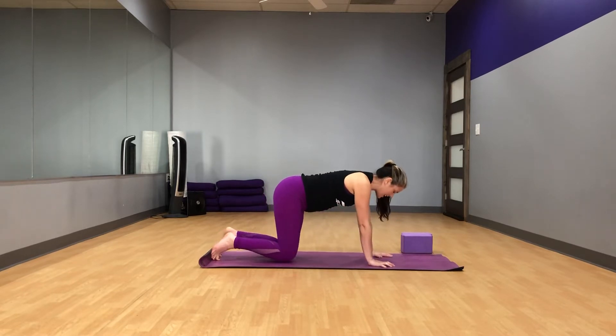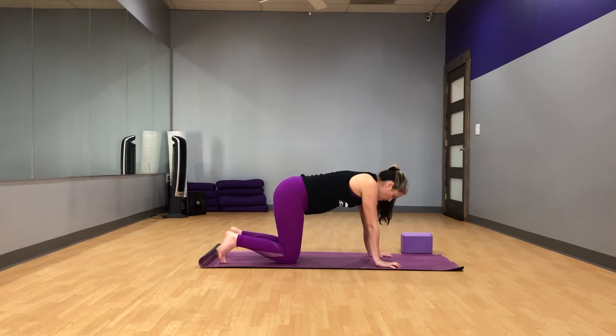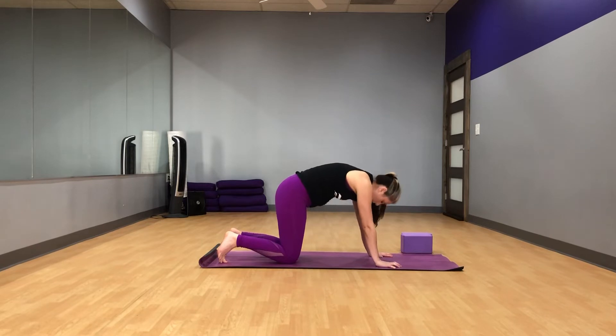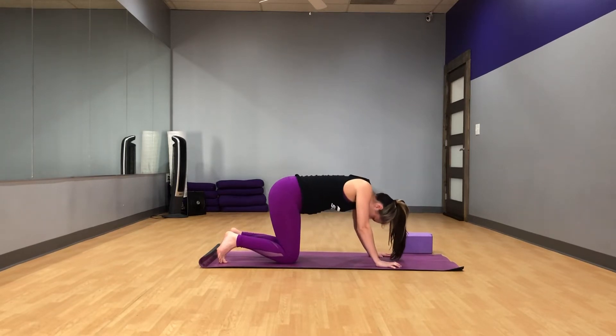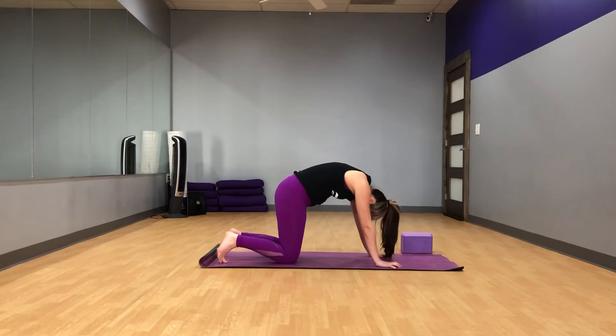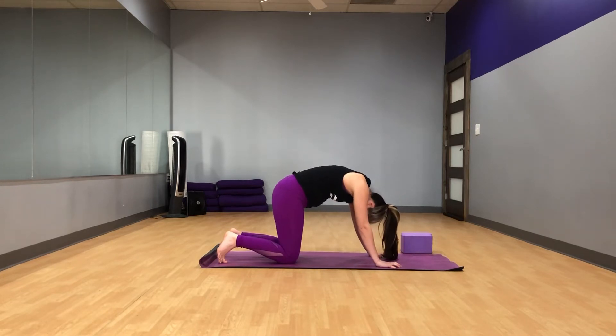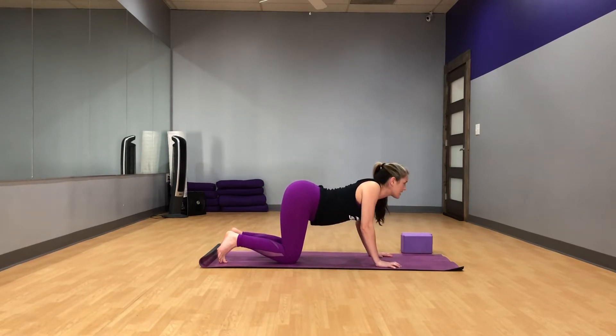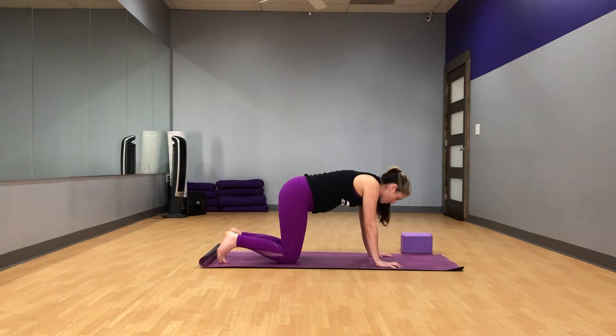Let's take another couple rounds of cat-cow. As you inhale, melt the chest, lifting your head and tail. And exhale, rounding your back, pressing the floor away from you. Inhale, melt the chest, lifting head and tail, keeping your arms straight. And exhale, round the back. One more time — inhale, melt the chest, lifting the head and tail. Make sure that you're not doing the move with your eyebrows — it's your body that's actually doing it.